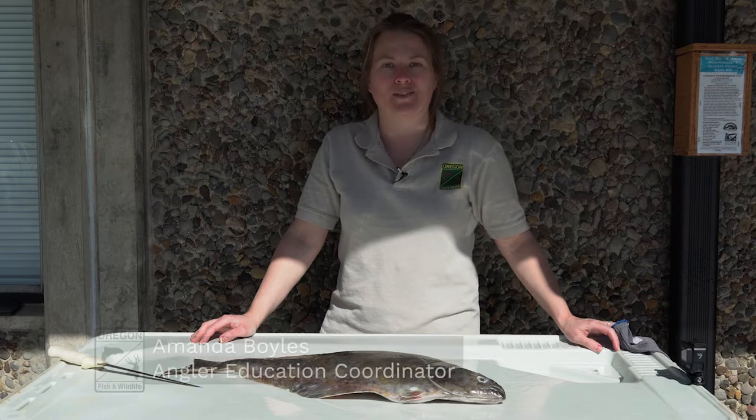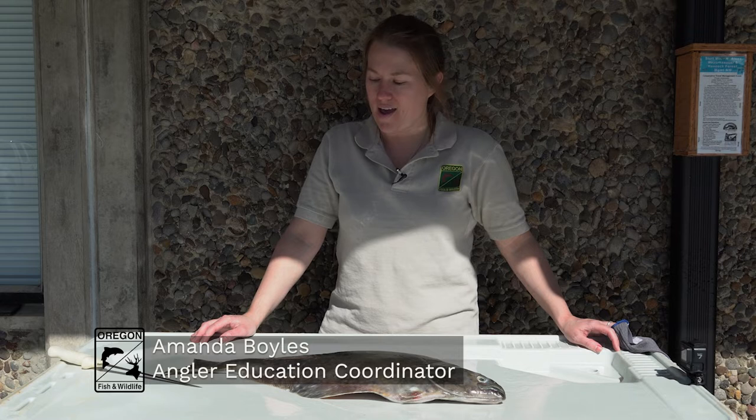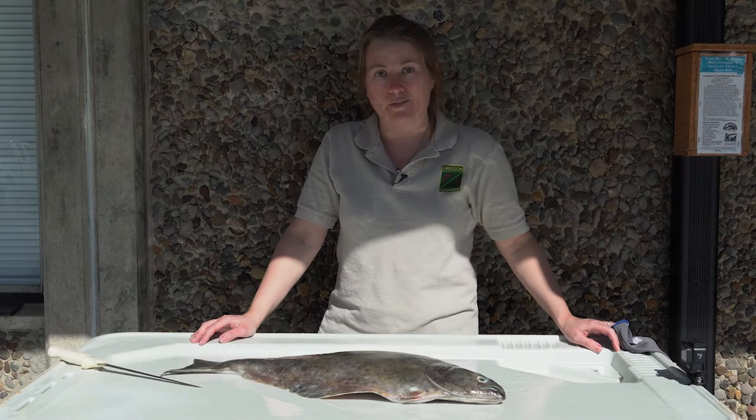Hi everybody, my name is Amanda Boyles. I'm the Angler Education Coordinator with Oregon Department of Fish and Wildlife and we are here today to teach you how to fillet flatfish.